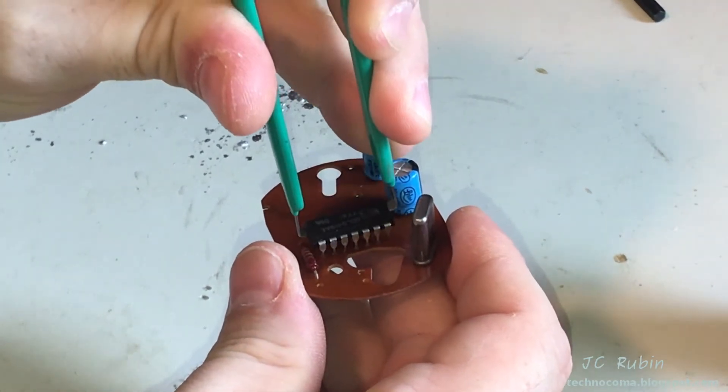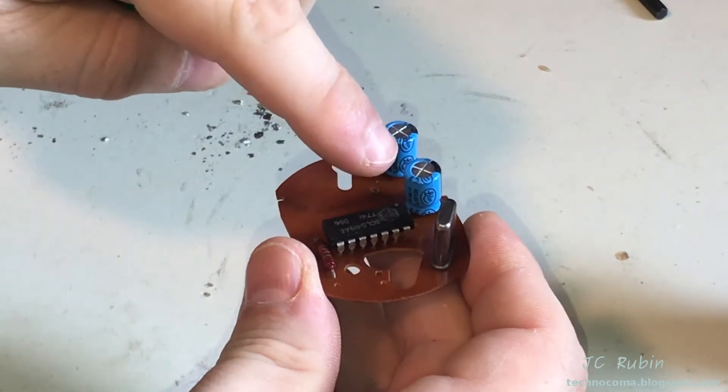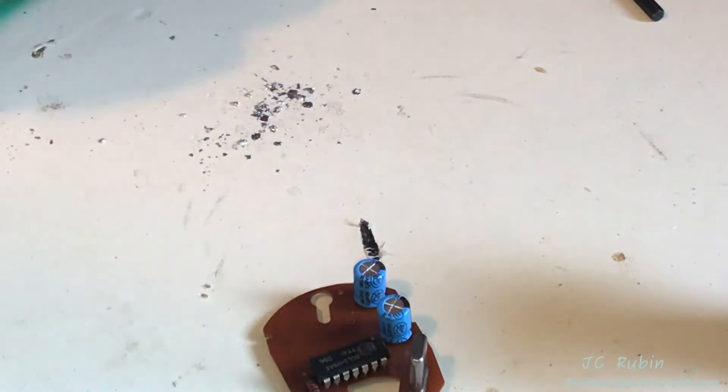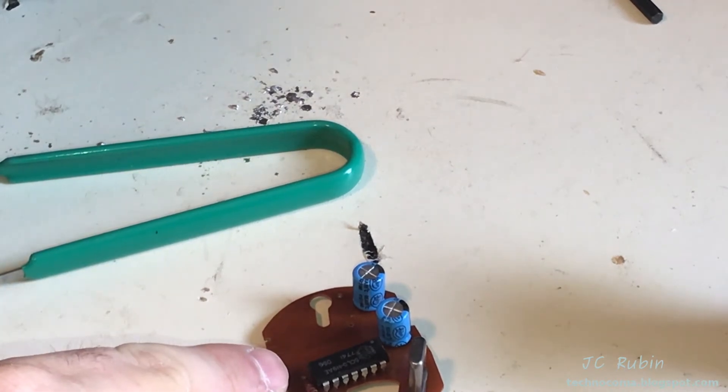Paying close attention to where pin one is — where the dot is — and it is pointing towards this electrolytic capacitor right here. So we'll keep that in mind and we'll place it down right now.